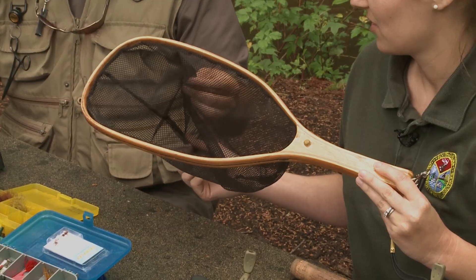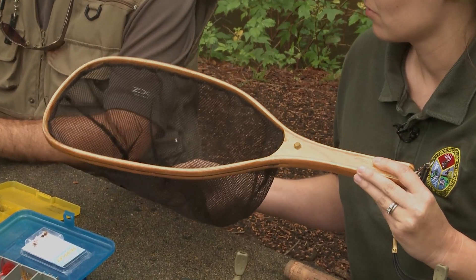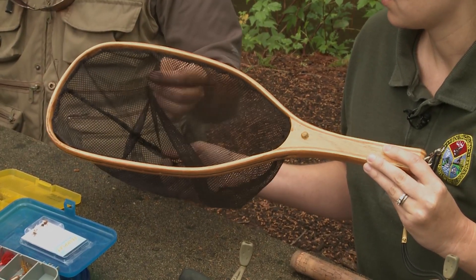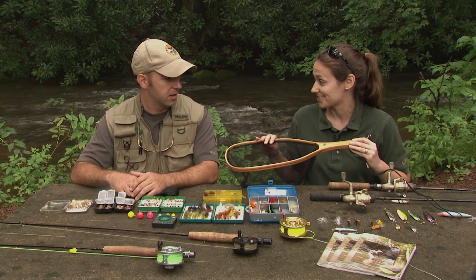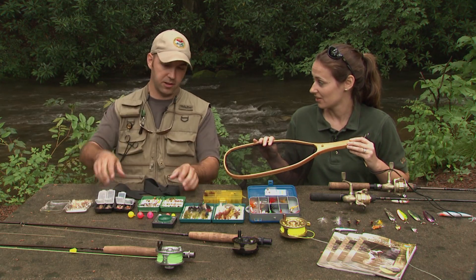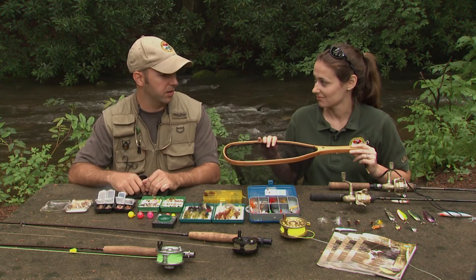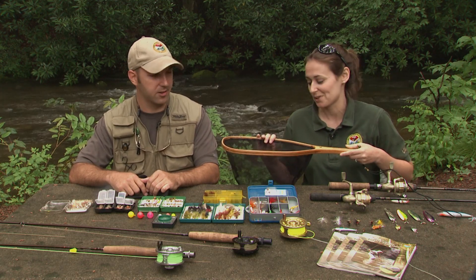These fine mesh soft nets are great. Trout don't have spiny fins, so you don't really have to worry about the sharp spines tearing up the net or anything like that. This is pretty good on their scales, not too rough. You can hook it right onto your vest or your pack, or some people just tuck it right into their wading belt. Or if you're wet wading, just stick it right in your belt and it works out pretty well — they're nice and light. So, very easily accessible so we don't lose that fish when we land them.